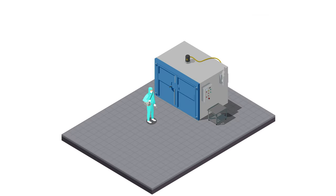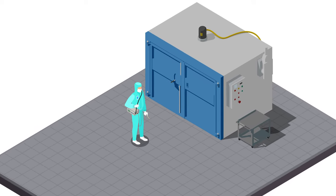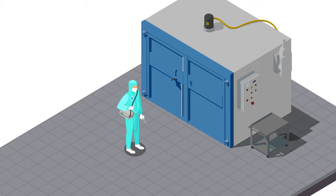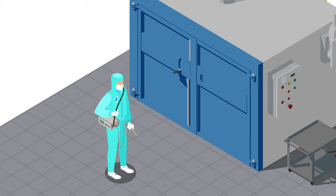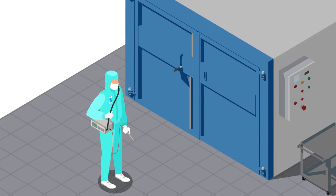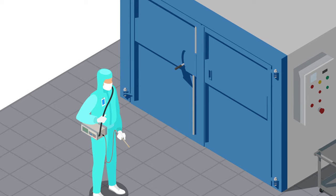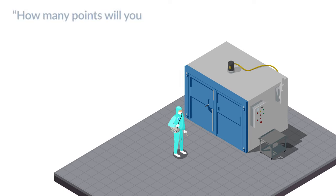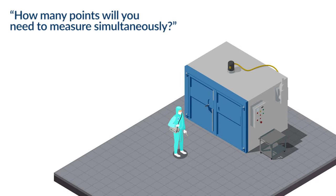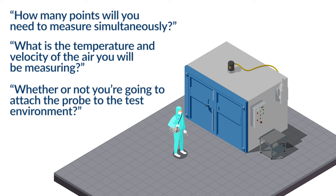Now we're going to learn how to get started with this instrument. Say you're performance testing a device like an industrial drying oven. The manufacturer or lab using the device may want to monitor airflow during the process, and the device manufacturer may want to do benchmark testing for quality assurance purposes prior to selling the device. To do this, you'll need to consider things like how many points you'll need to measure simultaneously, what is the temperature and velocity of the air you will be measuring, and whether or not you're going to attach the probe to the test environment.